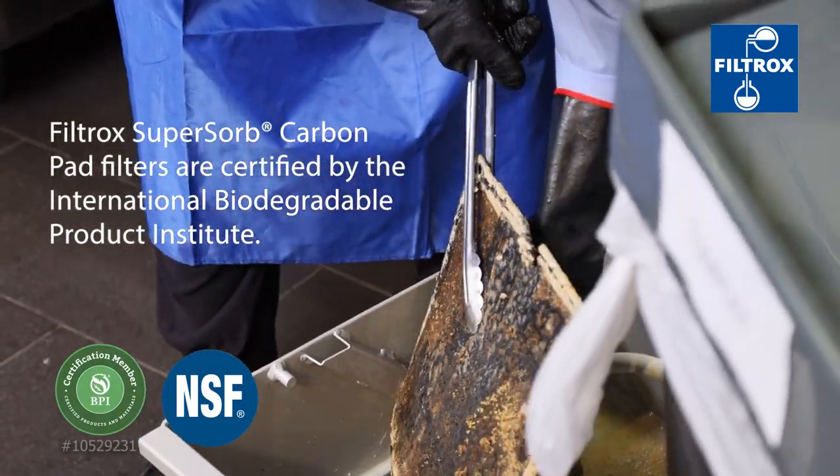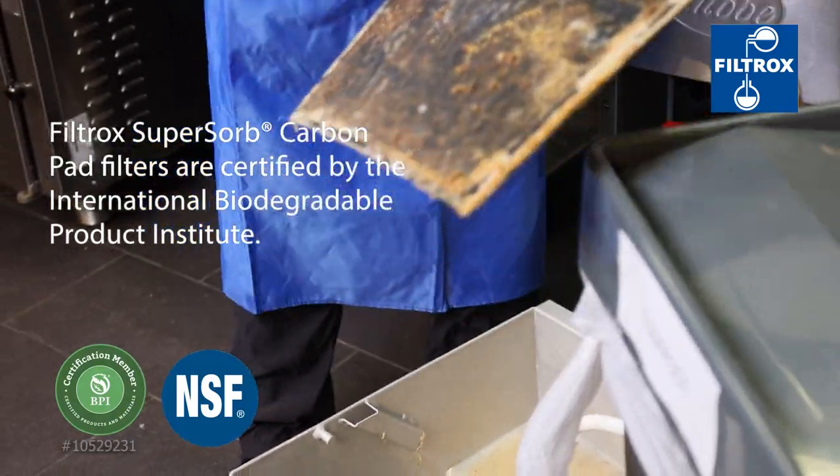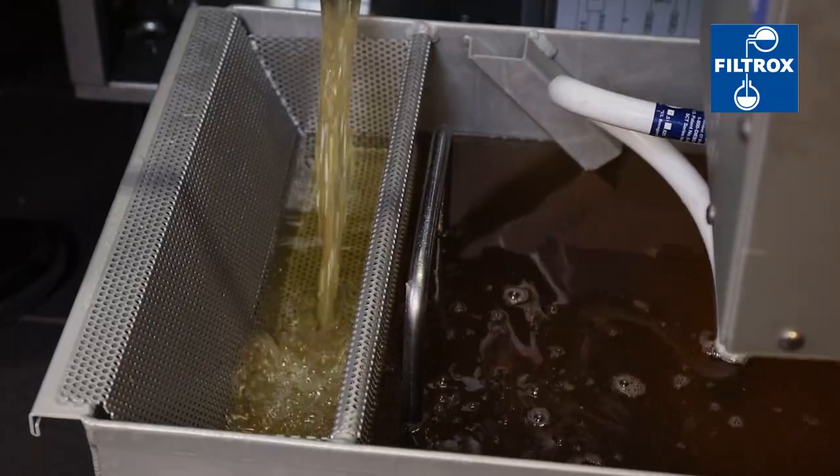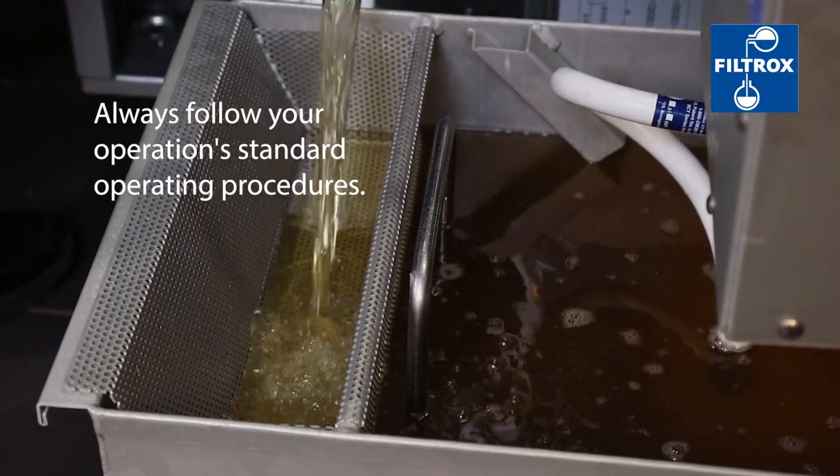At the end of daily operation, remove the carbon pad and dispose. Always use a new carbon pad daily. When discarding oil, be sure to follow all approved procedures.